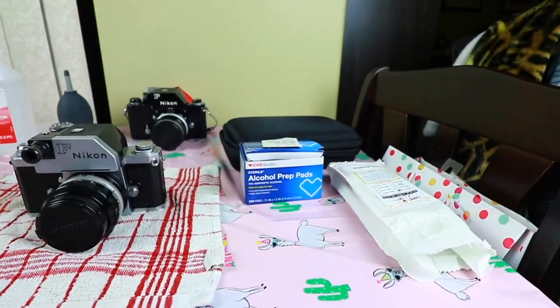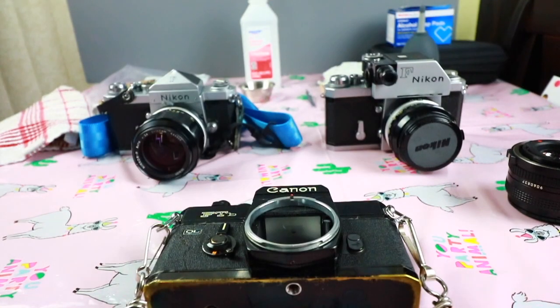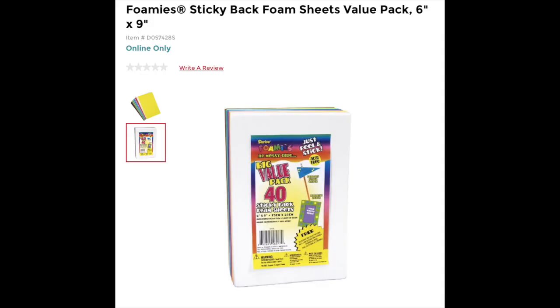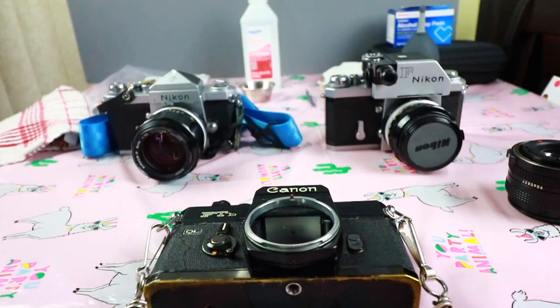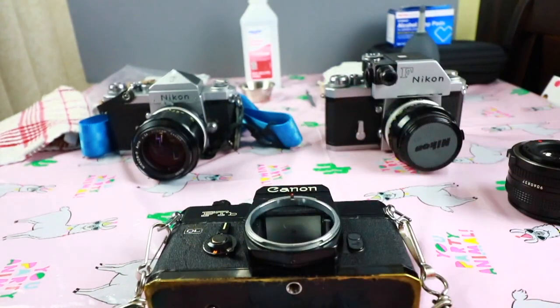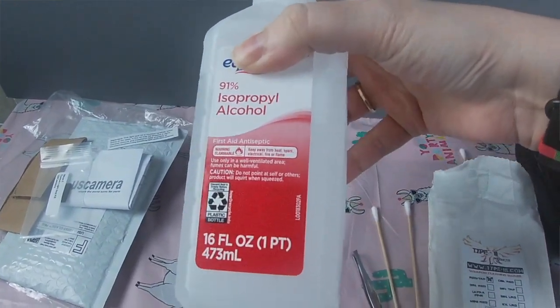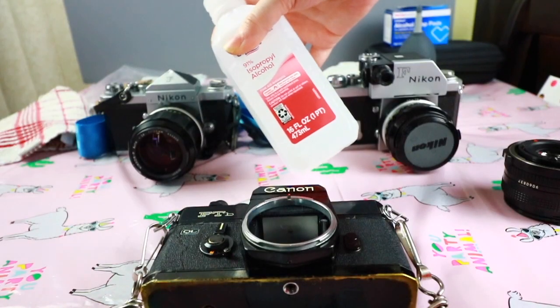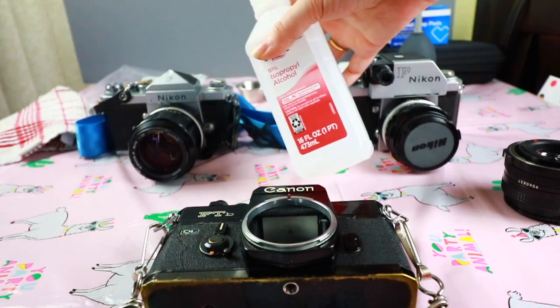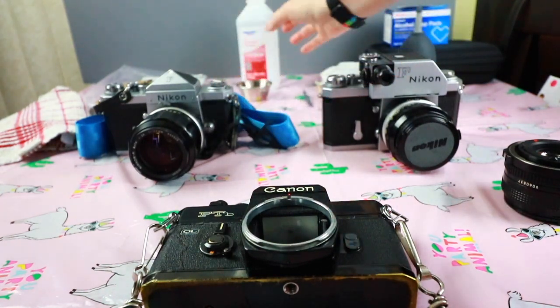Now let's go over what you'll need. You'll need foam — I buy the kit from US Camera, foam already pre-cut and pre-measured. I like that because I'm terrible at cutting, especially with a sharp exacto knife. But if you prefer to do it yourself, buy some self-adhesive foam and cut it with an exacto knife after measuring the length, width, and depth for your specific camera. Number two is rubbing alcohol — I buy a cheap brand 91% isopropyl alcohol. It evaporates very quickly, unlike water, and I use a little cup to pour it in so I'm not getting it everywhere.